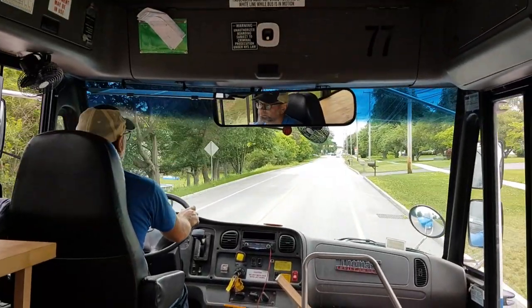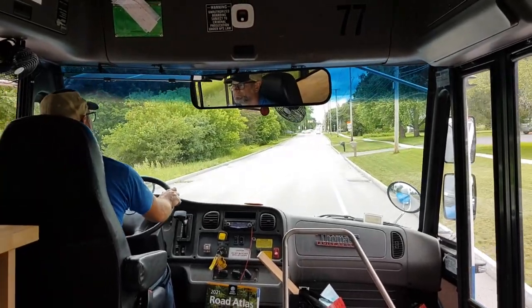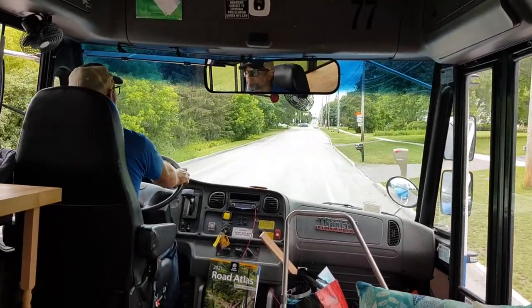We're going on the bus's first test drive because we are hoping to leave tomorrow morning. $177 for a tank of diesel — oh man.